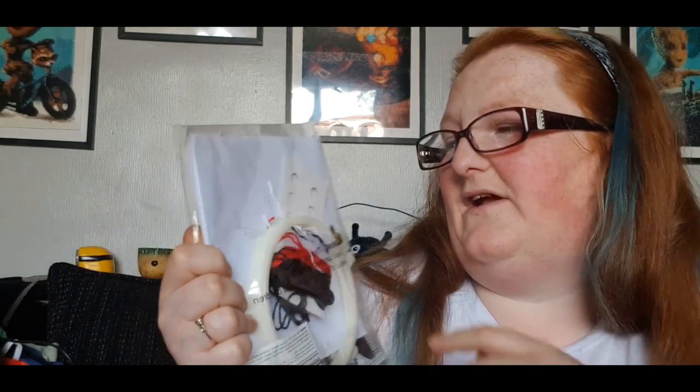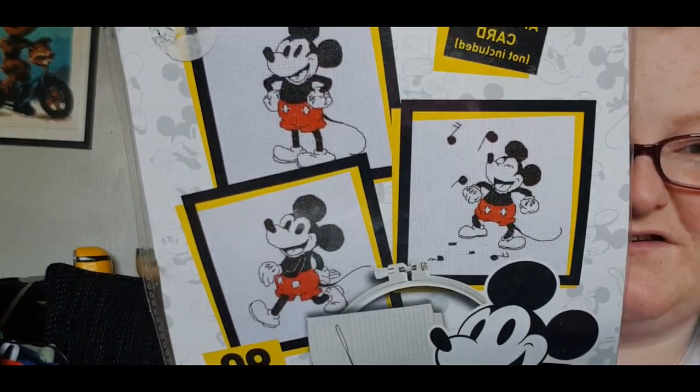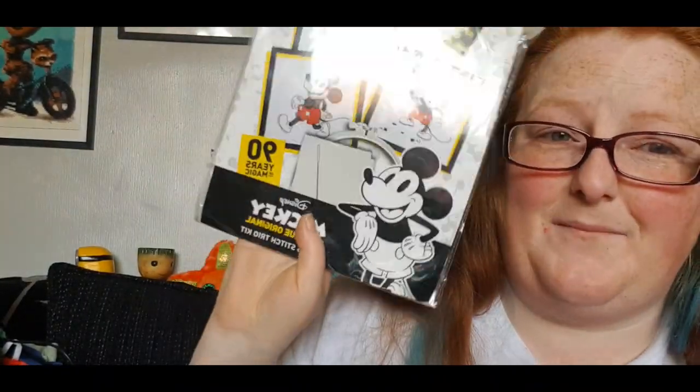I love doing cross stitch, and I got this one because it was Mickey Mouse. The only reason I haven't really done any recently is because I've run out of the fabric and haven't got more yet. This kit makes the three pictures that are on the front. I might have to sit with a cup of tea and do that — actually no, that's tomorrow's job.